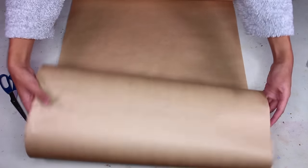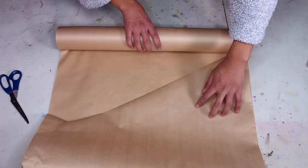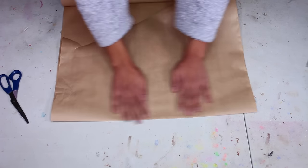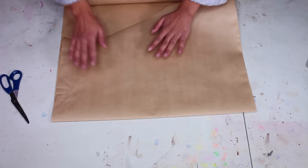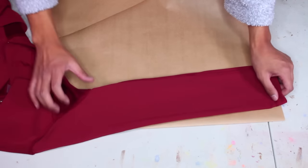We're gonna jump straight into the tutorial. This is going to be a long one, so I'm gonna leave timestamps in the description to help you compartmentalize things. First, let's tackle the sleeve. I'm using a big roll of brown paper from Staples that I use for all my patterns, and I'm going to fold it and lay down a plain old sleeve from a jacket in my closet — this is our starting point.